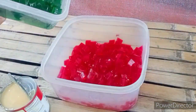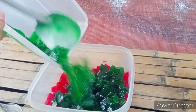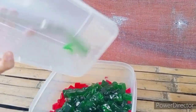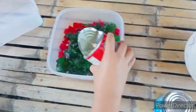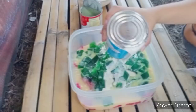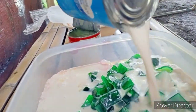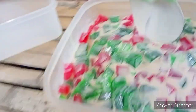Then, mix the sliced gulaman. Put the condensed milk and the evaporated milk. Then, stir to mix.